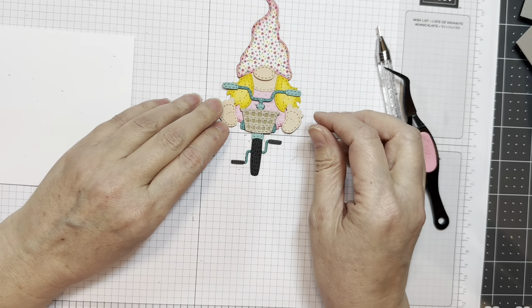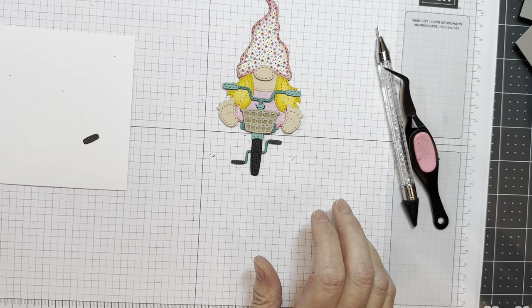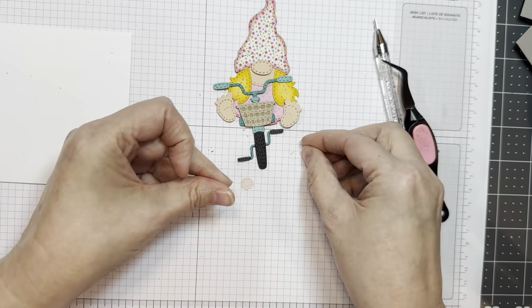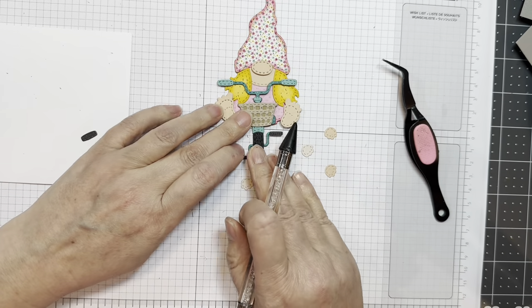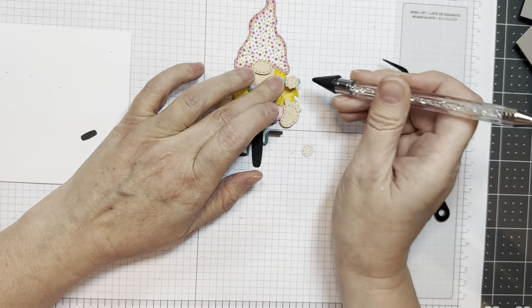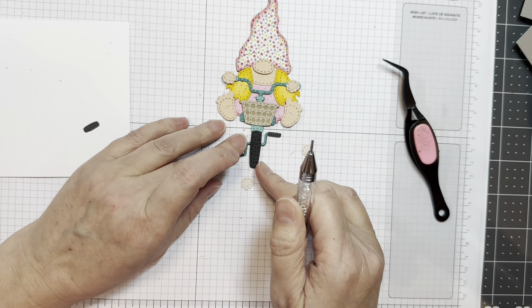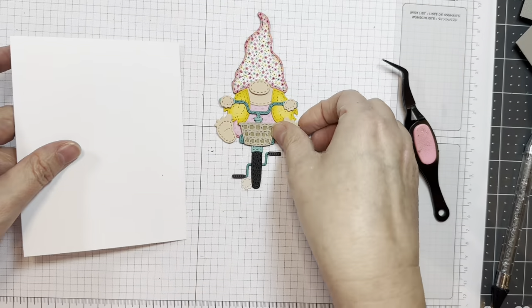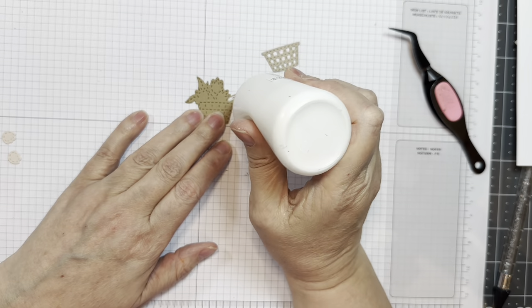Now look how darn cute that bike is — so cute! And then look, you can have your little gnomes riding it. You can add her little hands on the handles. Isn't that cute? Look how cute that is. I just think that is the sweetest thing. Isn't she cute? And she will fit on an A2 size card front.